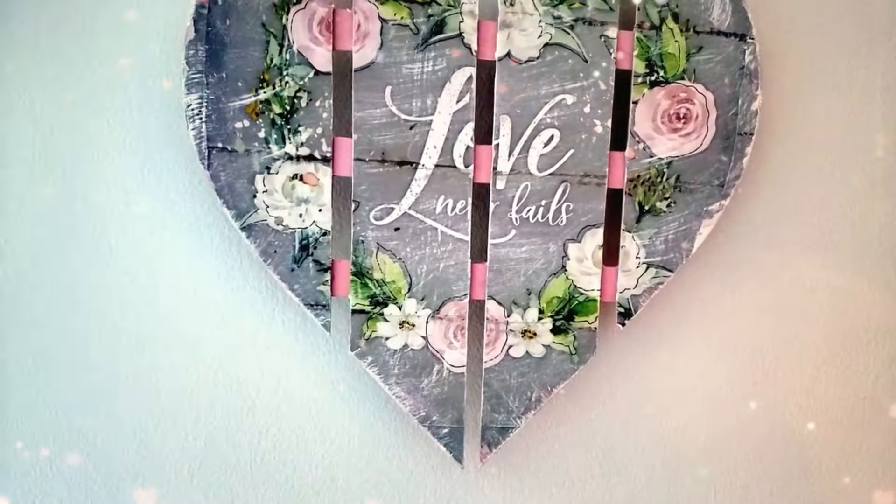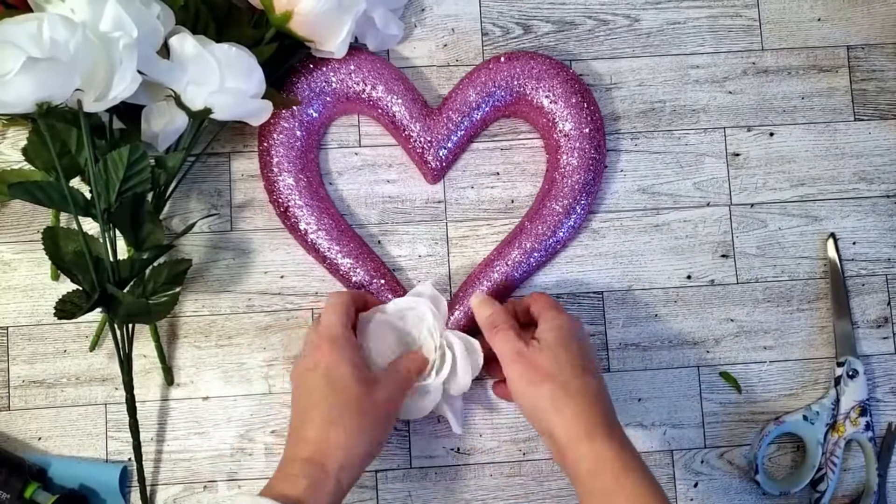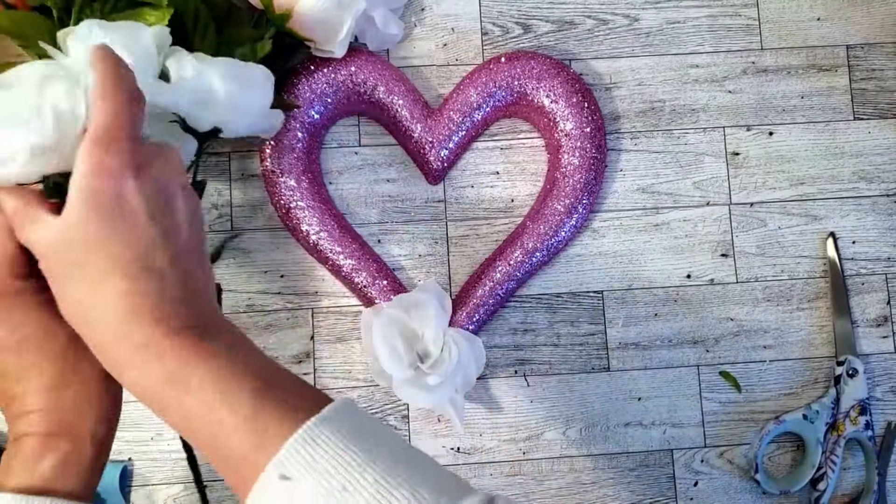For this one we're going to be using a Dollar Tree heart and a bunch of flowers. I grabbed two each of the colored ones and one of the white ones, which definitely wasn't enough — so if you're going to make this you need three each of the color and two of the white. I started placing the white ones first. I thought by pulling them off the stem they'd go into the foam, but it wasn't working, so I ended up keeping them on the stem and just cutting the stem — it was much easier that way.